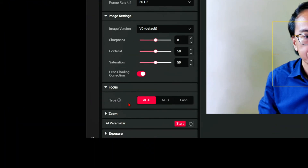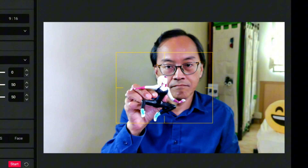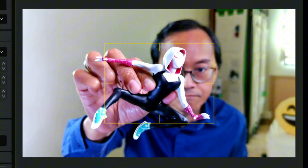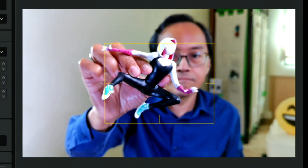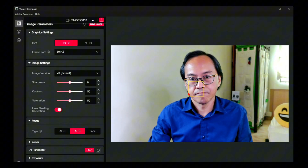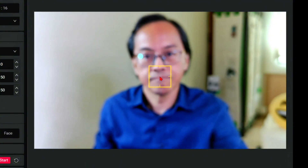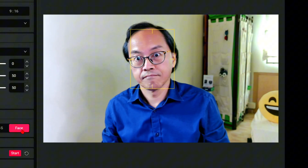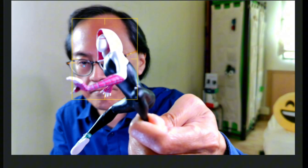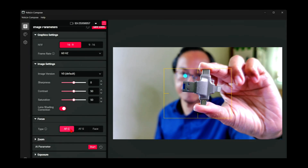Under focus, we have three options. First, autofocus continuous — whenever I bring an object into the yellow box, the camera will focus on it continuously; take the object away and it switches focus immediately. Next is autofocus single, where I can set the focus on a single distance and it stays fixed. Then there is face focus, which keeps focus on my face. If I want to show a product, it has to cover my face. I prefer AFC because I do more product reviews.